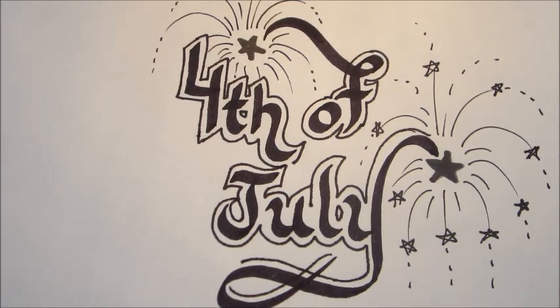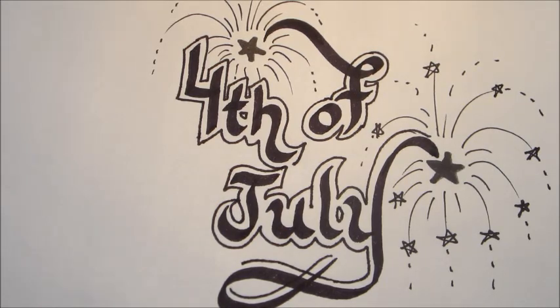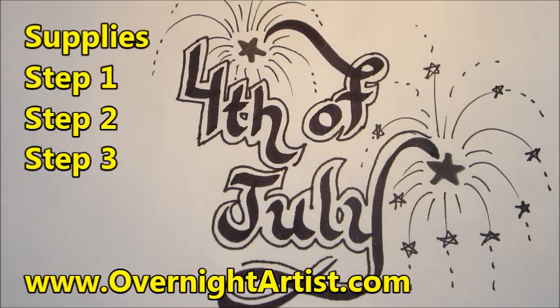Hi, it's time to draw something for the 4th of July — today we're doing calligraphy letters and fireworks. You can draw and send it to a friend, hang it on a wall, or decorate your notebook. You can skip around different steps of this drawing by clicking on the bullet points on the side of this video.